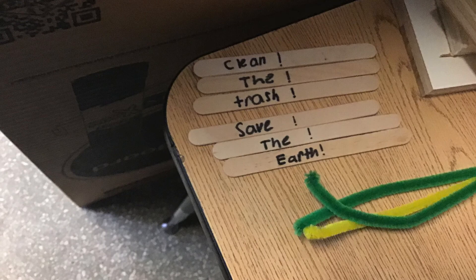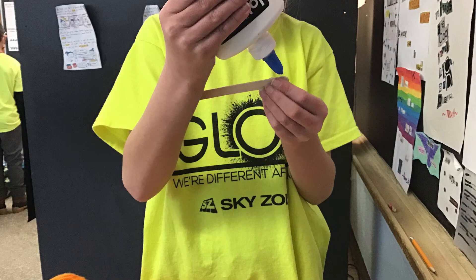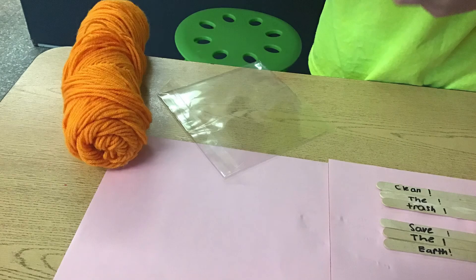This part we are working on pieces for the top of the drum. This part we are putting together our motto. The motto is: clean the trash, save the earth.